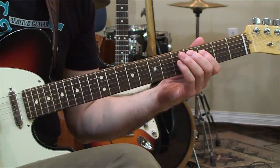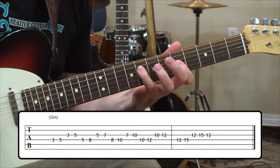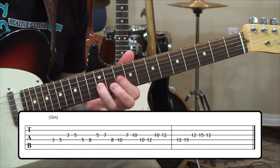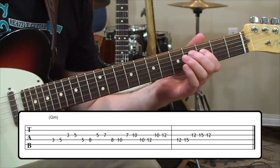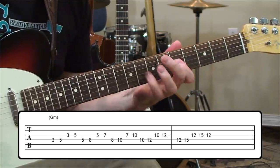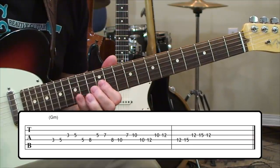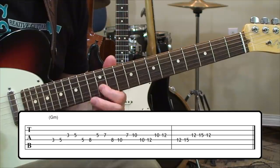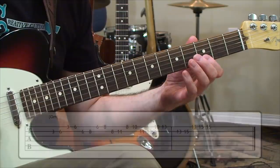The next exercise goes between strings four and three — it goes like this. And the last one is on the top two strings, strings two and one.